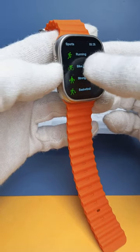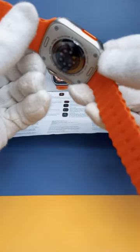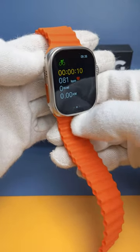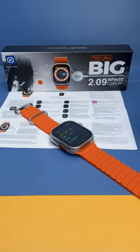I want to activate the bike riding mode. When I tap on bike riding, you can see it activates the sensors and also measures the bike riding time. With this process, you can easily access the quick sports mode. I hope you enjoyed this video.